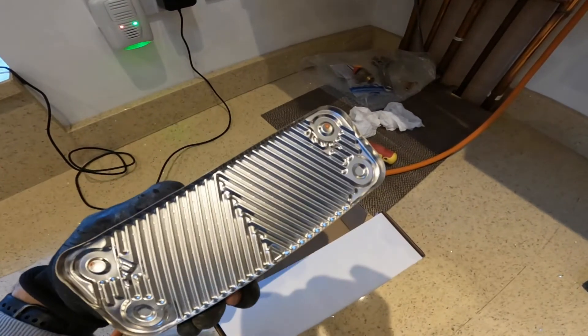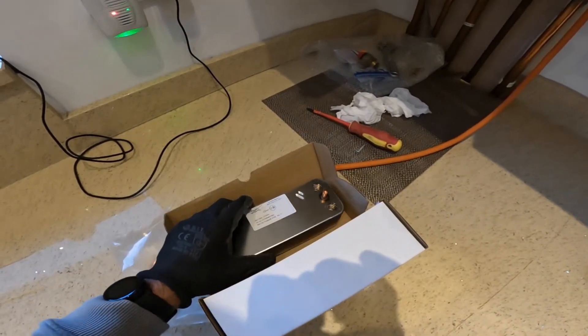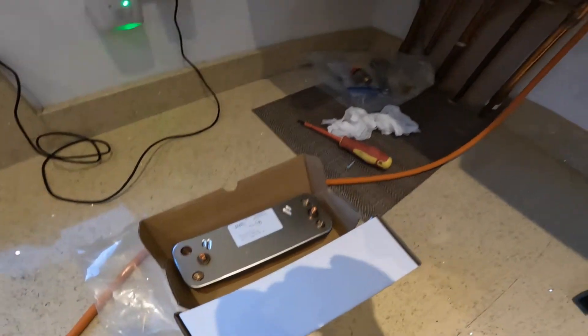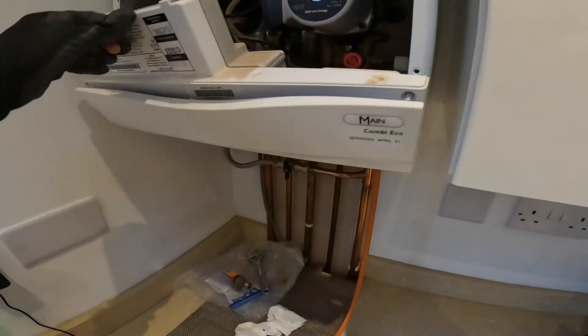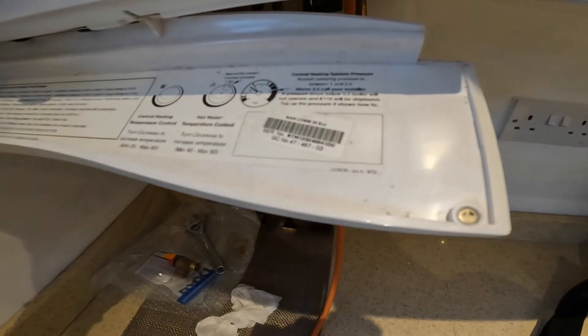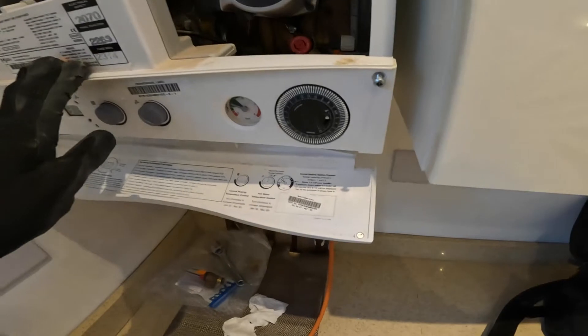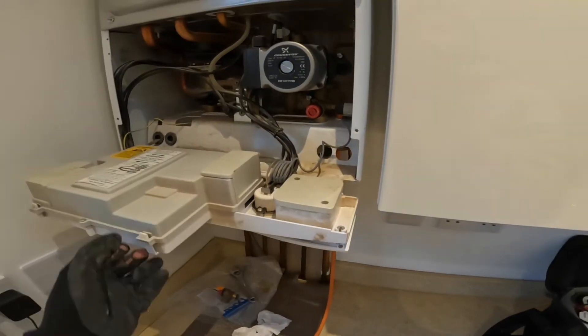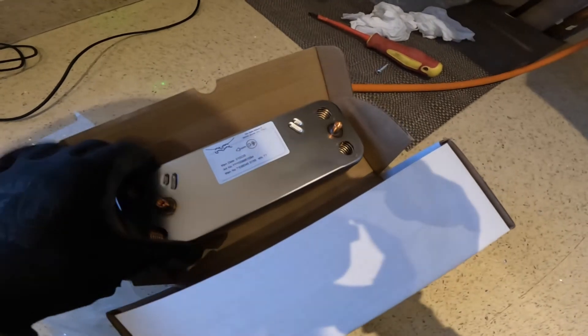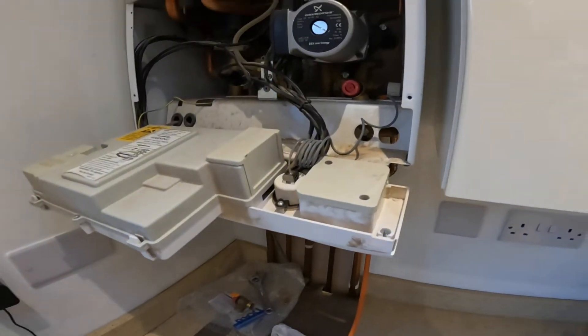I got this from City Plumbing Supplies — it's just £60 for the Baxi Main Combi 30 Eco. It's a reasonable part. I found a local supplier but there were a lot more expensive options, so the best deal was City Plumbing.